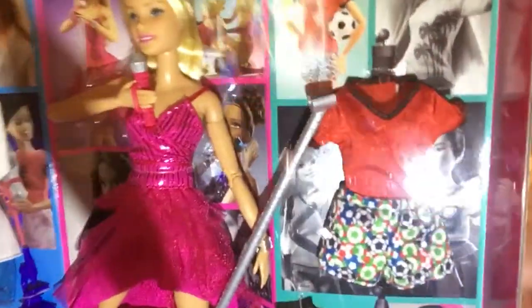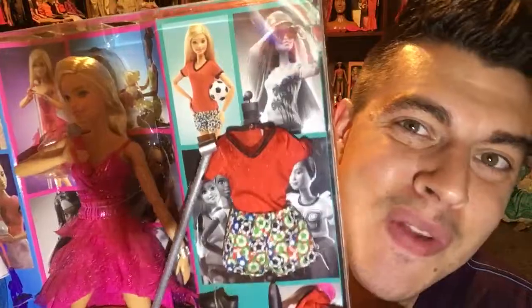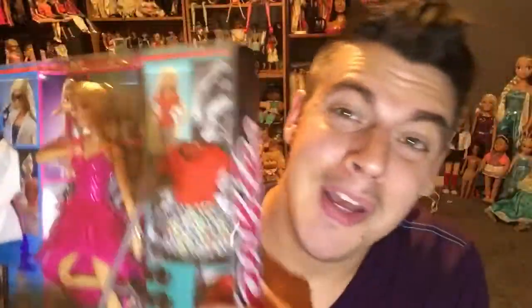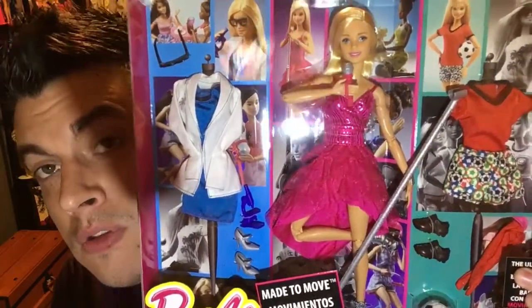There's her soccer outfit — it's not very detailed, just a basic soccer outfit with soccer balls printed all over it. It's very similar to other soccer outfits but simpler. It has knee-high socks and some little shoes. It also comes with an additional ball — all of that for $24.99.